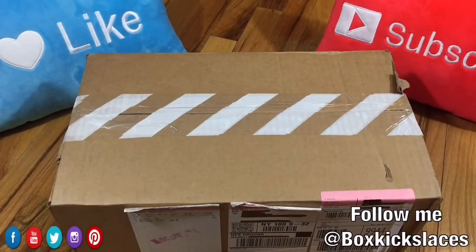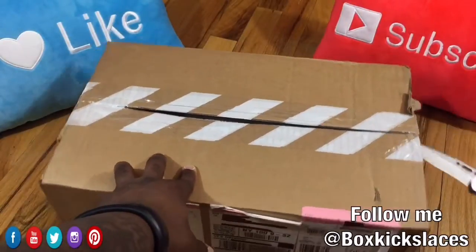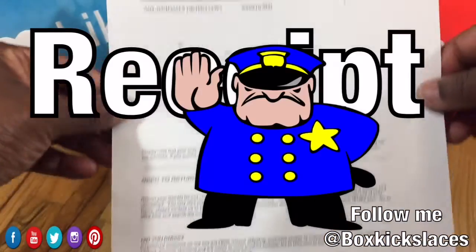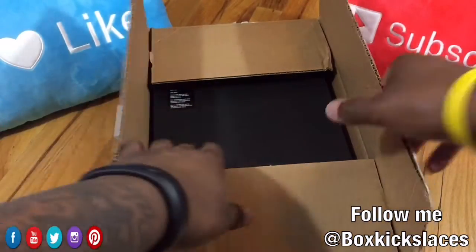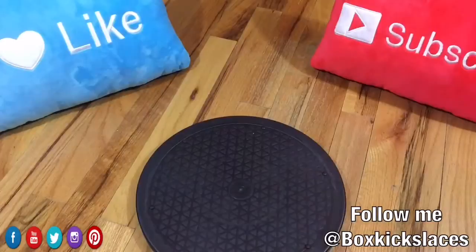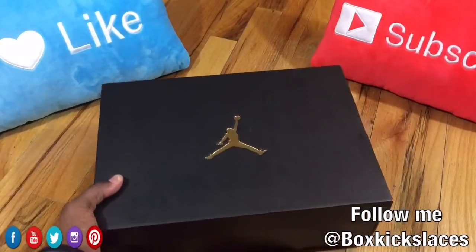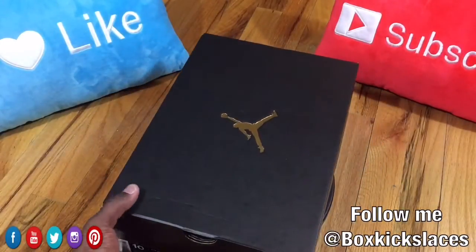As you can see, this is an item that I actually purchased from Nike.com. It is a Jordan box — the black and gold — so let's check it out.